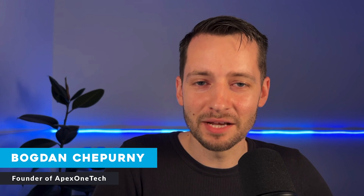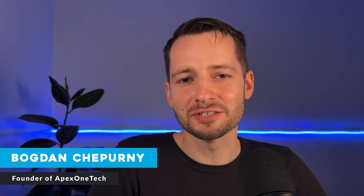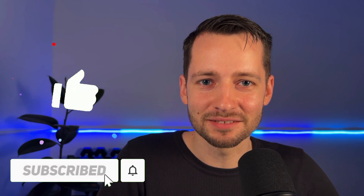My name is Bogdan Shperny, founder of Apex One Tech. All my content is free to you. All I ask is that you subscribe and smash the like button. Let's go.